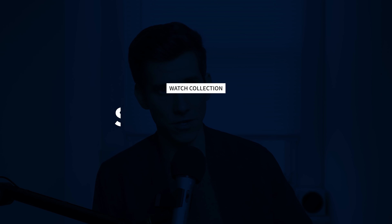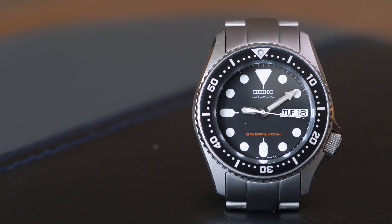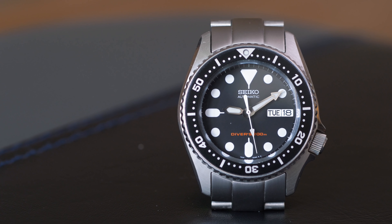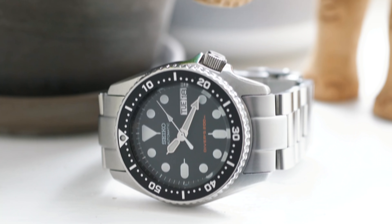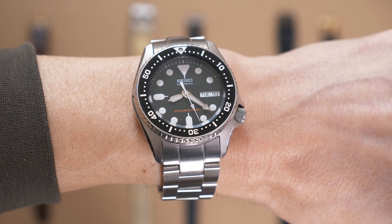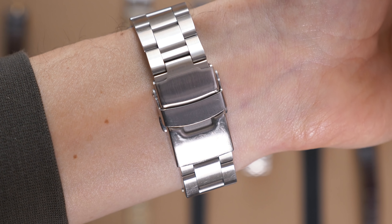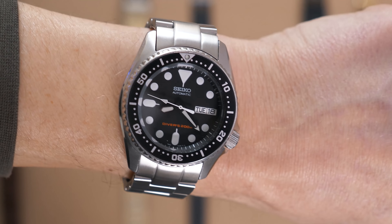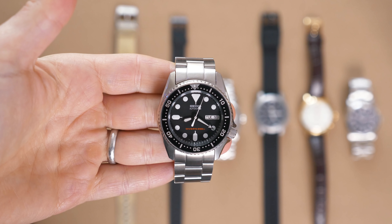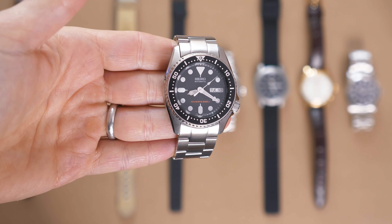Next up, we have this Seiko SKX013. This is my first dive watch and my first automatic watch. Back when I got it in 2016, it cost $215 on Amazon, and at the time it was the most money I'd ever spent on a watch. I wore it on its stock Jubilee bracelet for a long time, and then eventually upgraded to this Oyster bracelet from Strapcode. It's made for this watch so it fits perfectly, and as much as I love the jangly, comfy Jubilee bracelet, I think the chunkier, heavier Oyster bracelet makes a lot of sense for a dive watch.